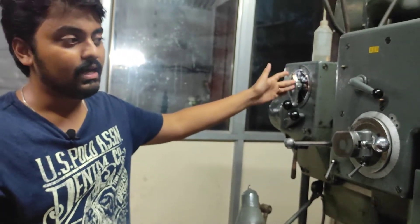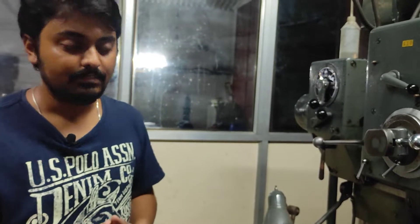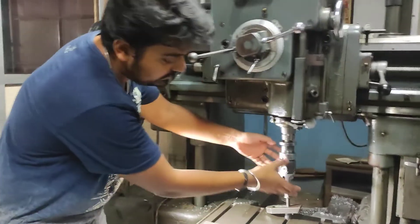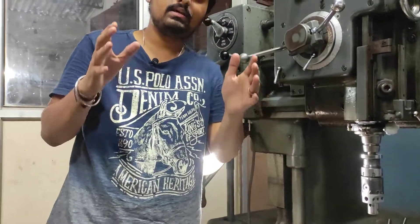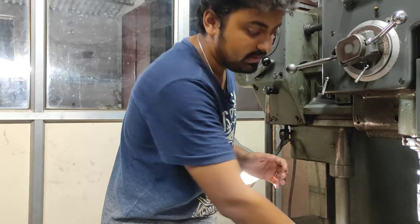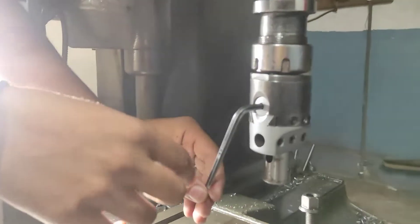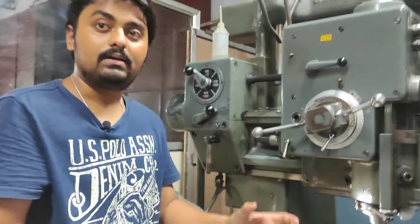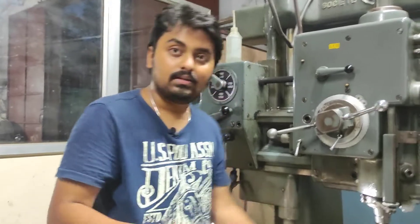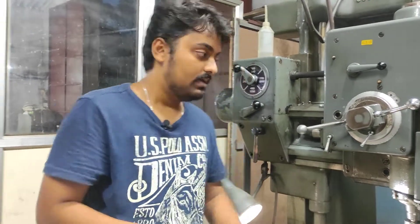Apart from this, the spindle RPM as well as feed are interconnected, and these techniques help in making precise machining. Here the external accessory part is the boring head. If you want to increase the boring diameter, we can increase it with the help of this Allen key. There is a micrometer reading gauge here, and after rotating this Allen key, we can adjust the tool diameter. When we turn on the machine, the boring diameter increases with the help of this micrometer gauge and the Allen key.